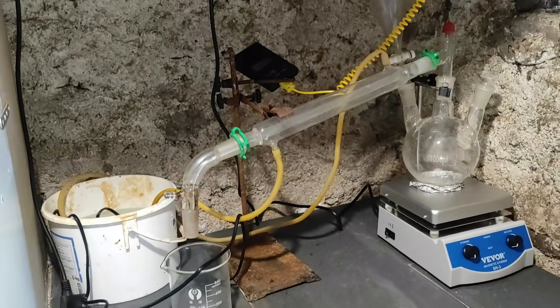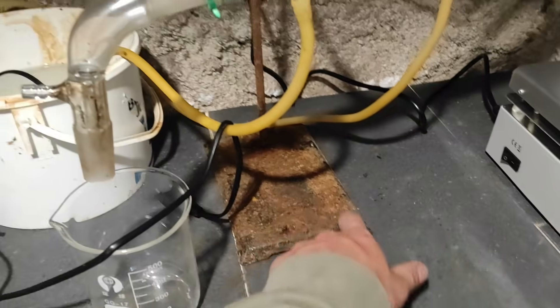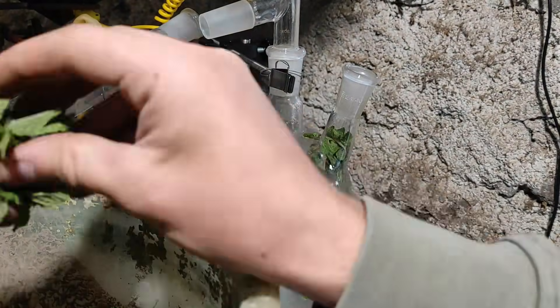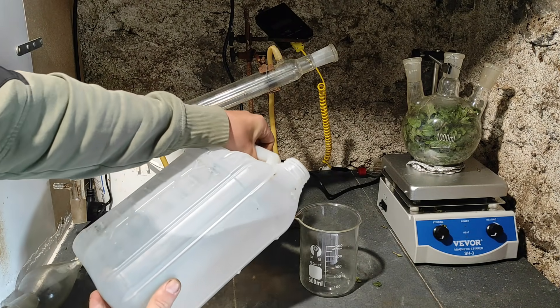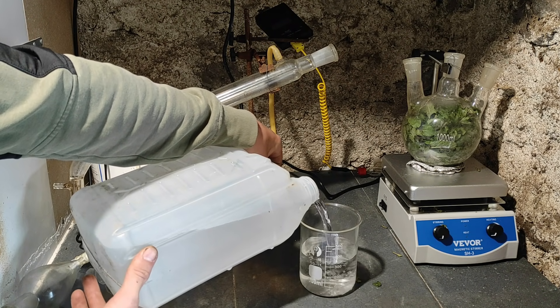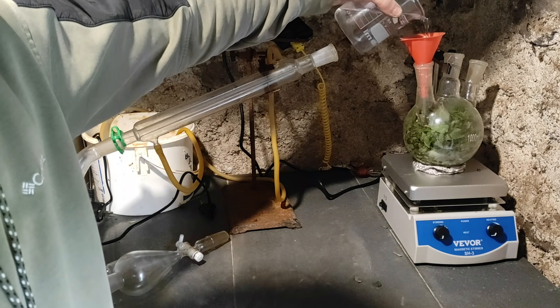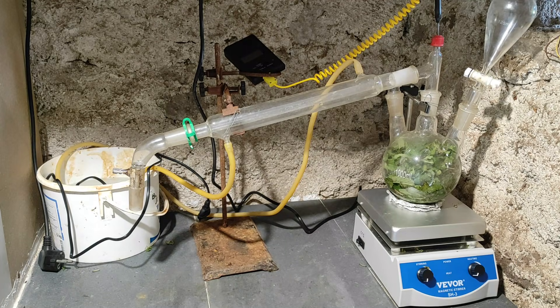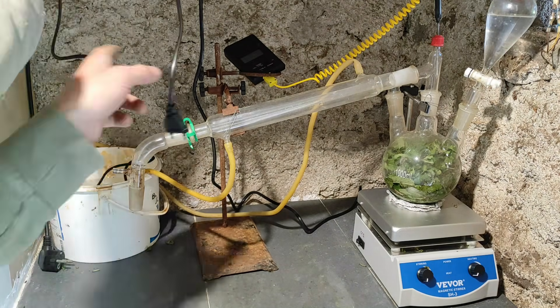Since my three-neck flask is only one liter, I will have to do multiple batches. I packed as much mint as I could into the flask, then measured out approximately 150ml of water in the beaker and poured it all into the flask as well. I've also added an additional funnel with water in case we don't have enough.